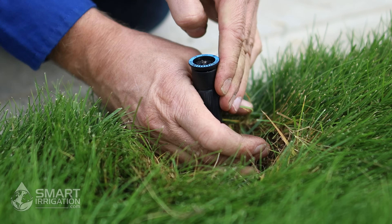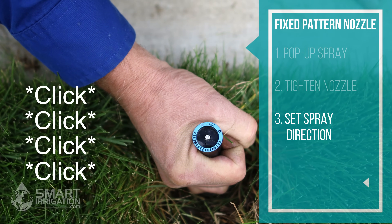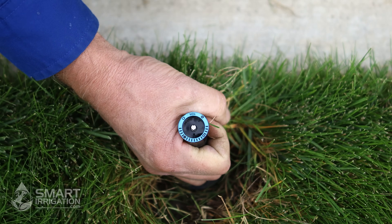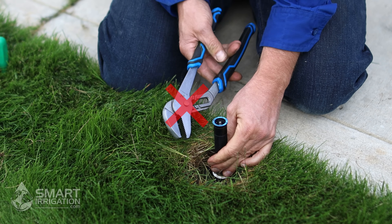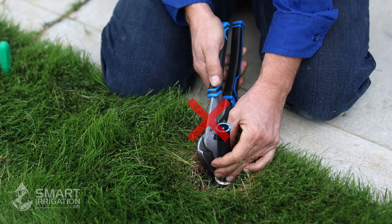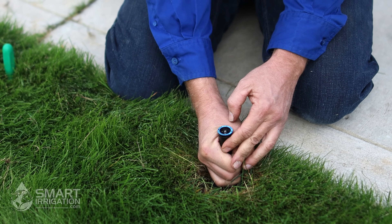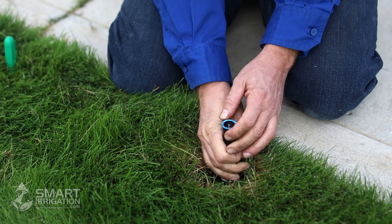We actually set it by turning on the stem or the riser. Turn the stem and it'll have a ratcheting action. This is the direction that the water is going to shoot, so we're lined up straight with the driveway. When you're adjusting these, make sure you don't use a tool that can scratch the stem, because that will reduce the lifespan of your head by damaging the seal every time it goes up and down. If you're having trouble, you can use some rubber gloves. The best way is by hand to turn it and rough set the position that you want it to spray in.